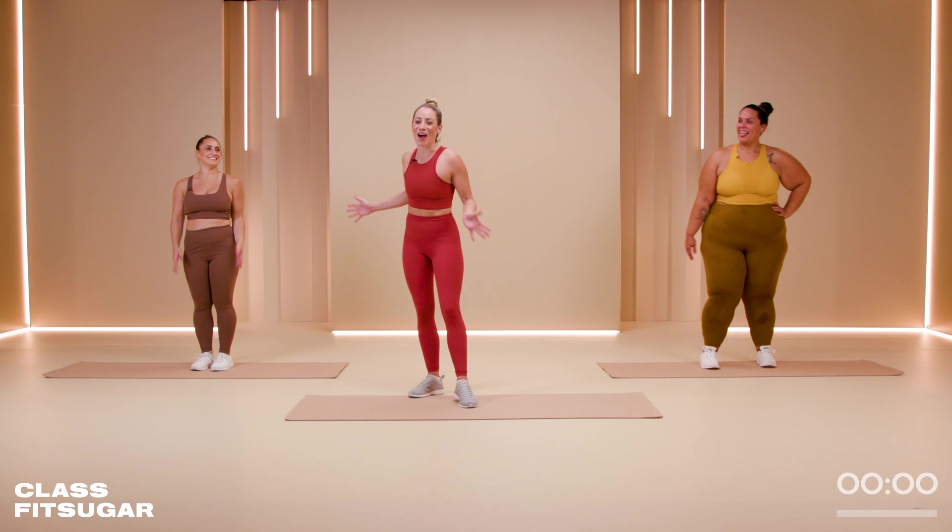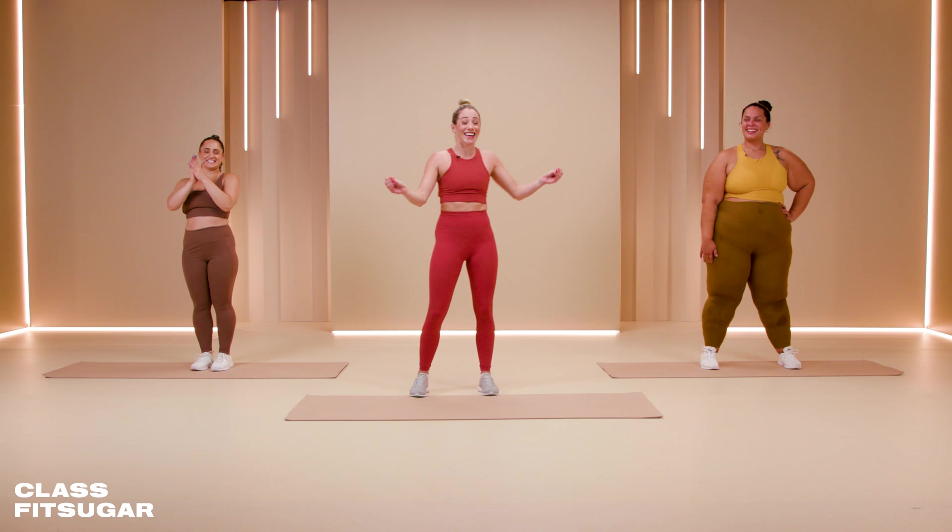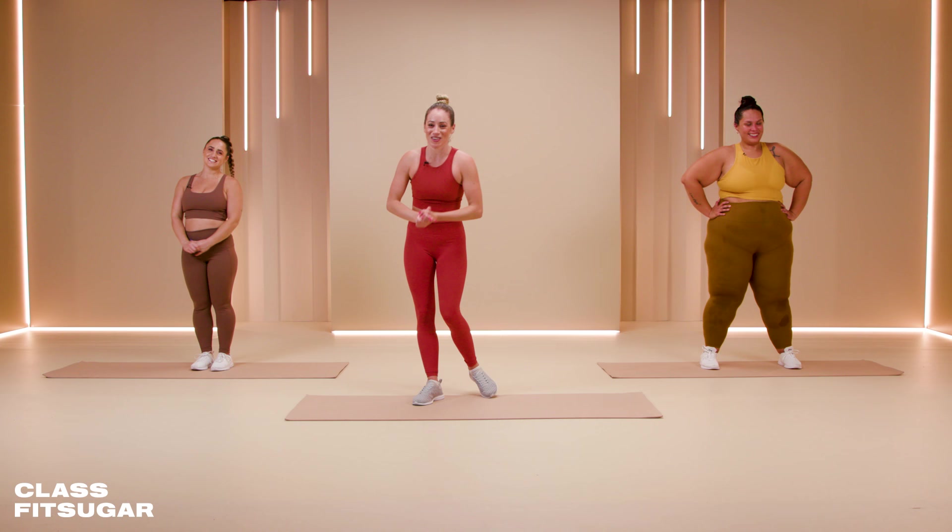We did it! Total body HIIT, 30 minutes done. Thank you so much Louisa, thank you Madison. Thank you so much at home. I hope to see you on the next Class FitSugar — bye!